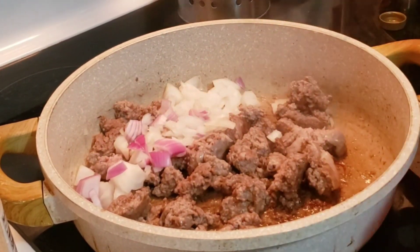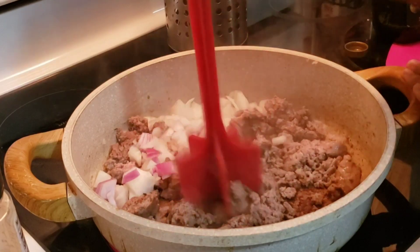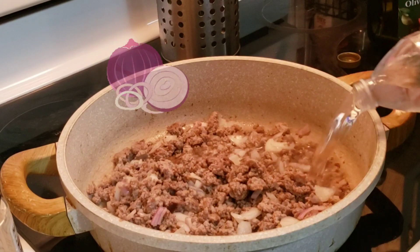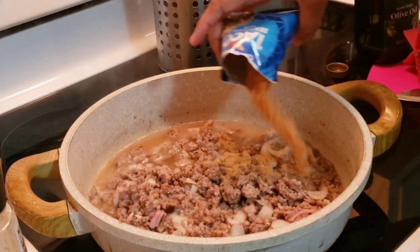these are sweet onions, and I have a bit of red onions. Why is it called red onions? I'm still trying to figure that out — purple onions! I call them purple onions. I'm adding those in and just going to chop it down and let it cook.